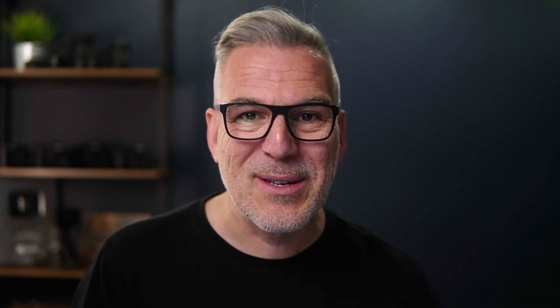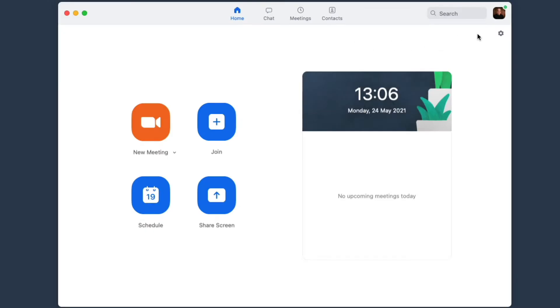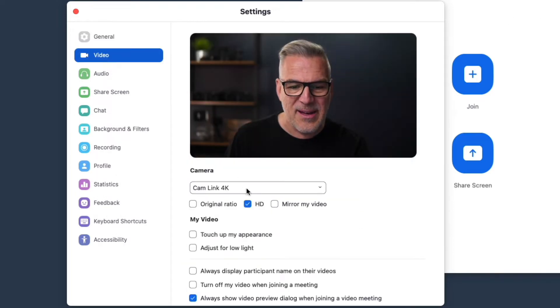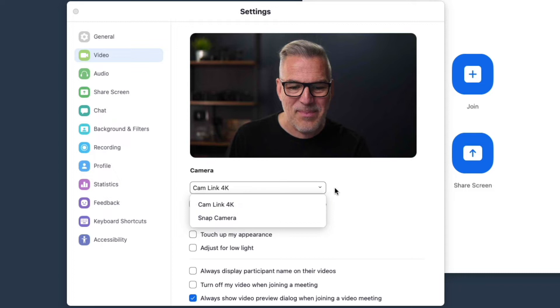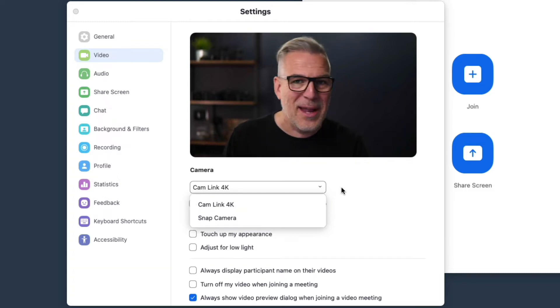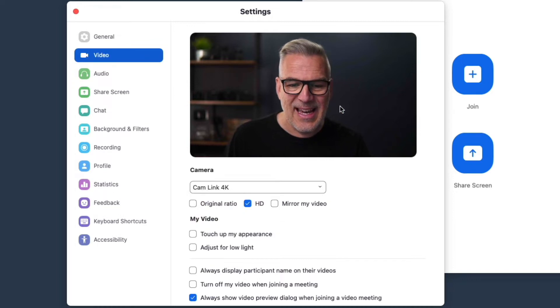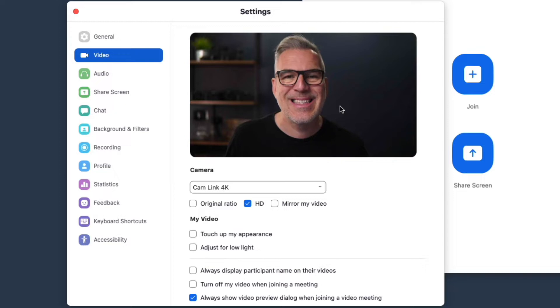You simply plug that in, plug the USB into your computer, then when you open up Zoom come into the settings and you'll see a video option. In my case I'm on a Mac mini so it's already set to the Cam Link 4K. If you're using a Cam Link, that's what you're looking for in the list, and you'll see it comes through instantly — away you go, as easy as that.